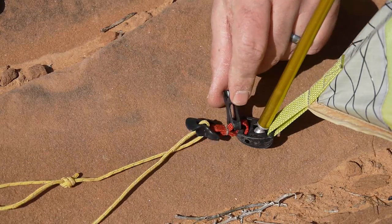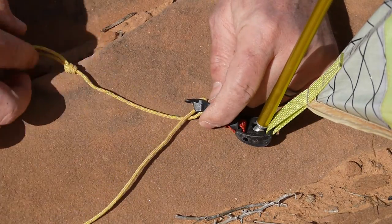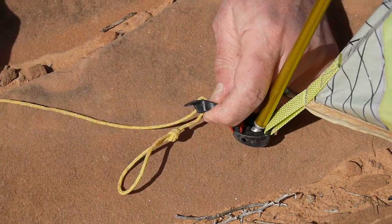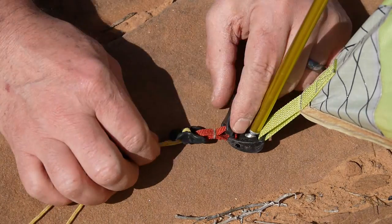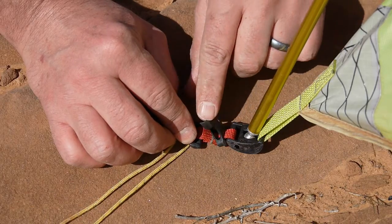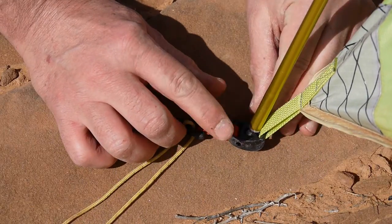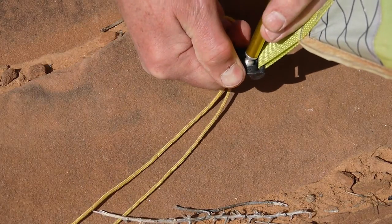Here's a close-up of a couple of the little plastic parts making this all work. First is a line lock, so you can adjust the cord. Second is an X-Lite buckle — it's rated to a little over 100 pounds, a very nice small buckle. And then we have the Jake's foot, which is how the poles are attached.